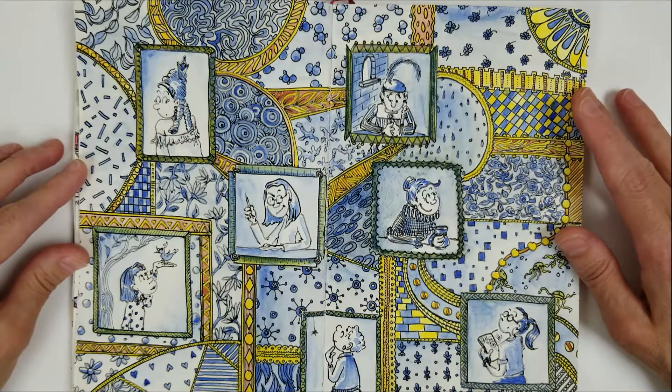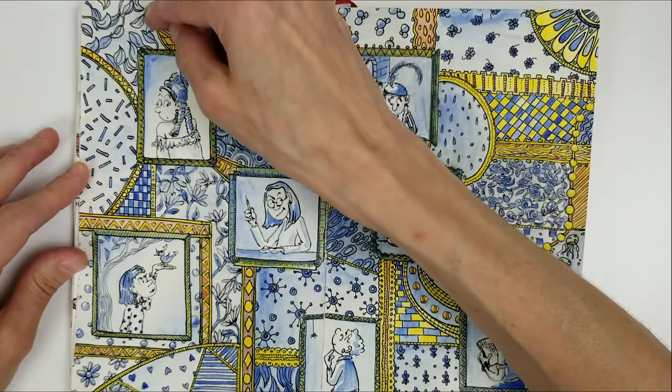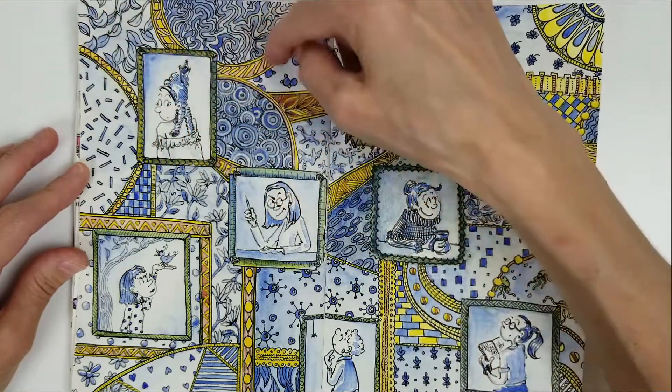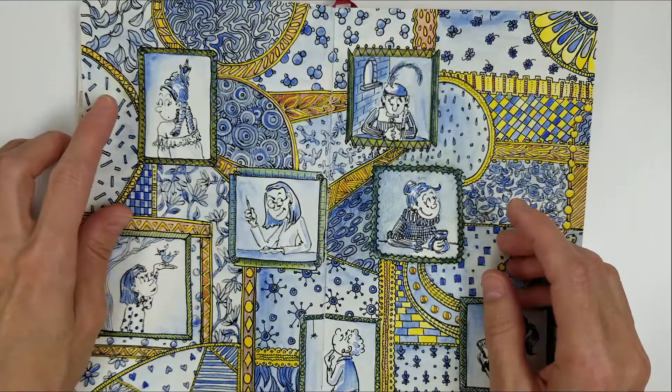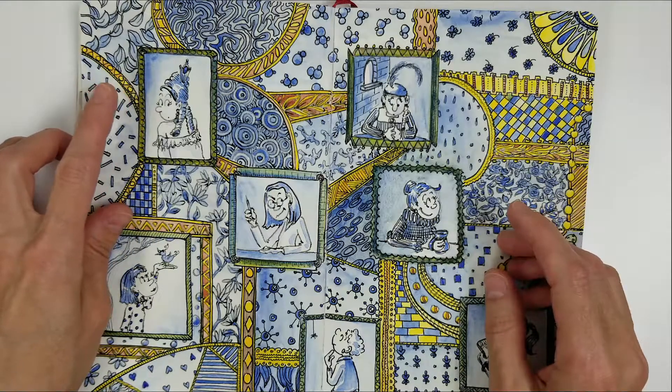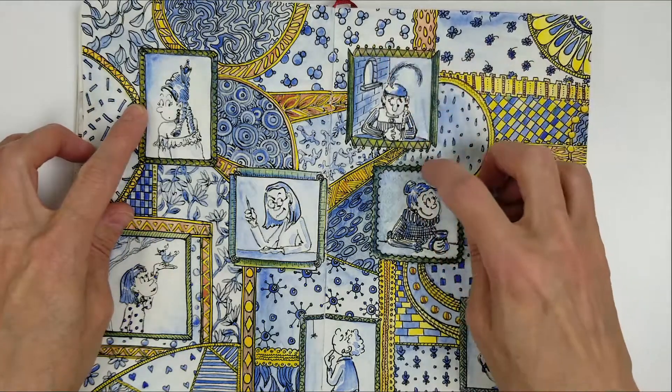In my Seven Ladies illustration, I started the color process by adding yellow watercolor to all of the borders on the upper left of the page. I also made the picture frames for my Seven Ladies — for the first three, this one, this one, and this one — I made them yellow.